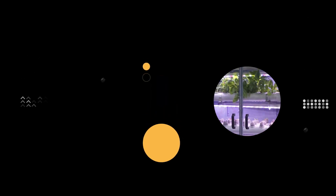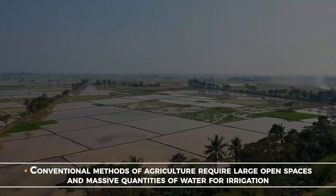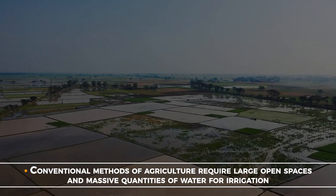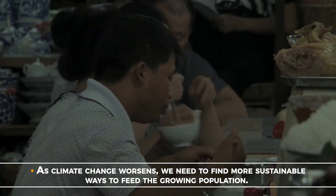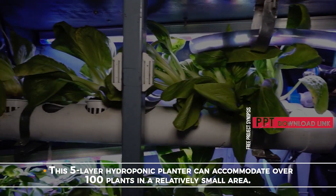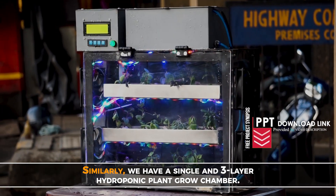Plant Irrigation Water Sprinkler indoor farming hydroponic planter. Conventional methods of agriculture require large open spaces and massive quantities of water for irrigation. As climate change worsens, we need to find more sustainable ways to feed the growing population. This five-layered hydroponic planter can accommodate over 100 plants in a relatively small area. Similarly, we have a single and a three-layer hydroponic plant grow chamber.